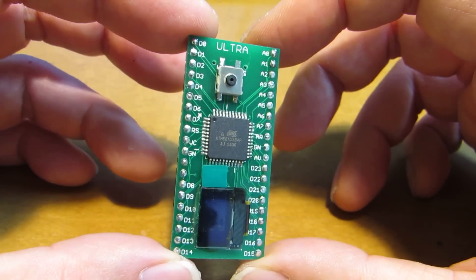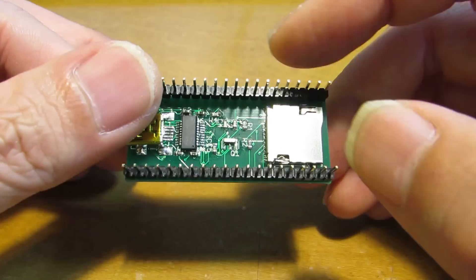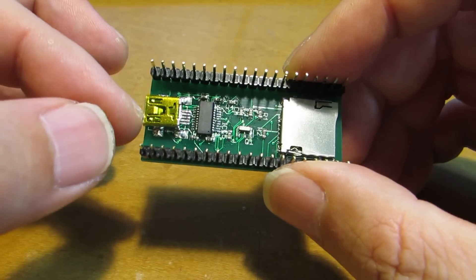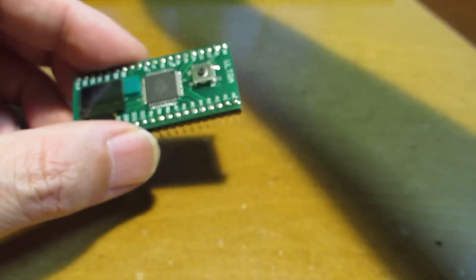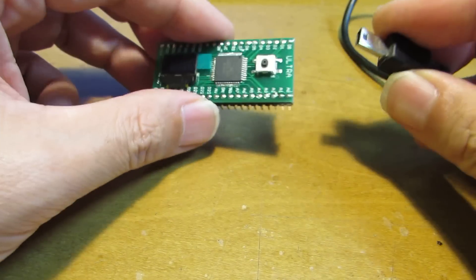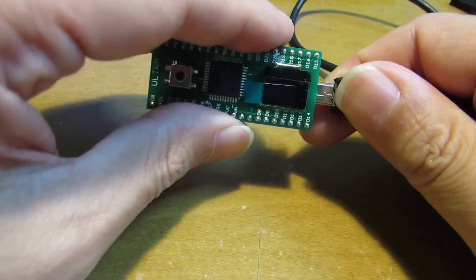Hello, so as I have presented before, I made several microcontroller boards. It's very small, but it has a microSD card, the USB interface, and also it has a tiny display. And actually the programming is very easy through the USB. Just connect the USB.